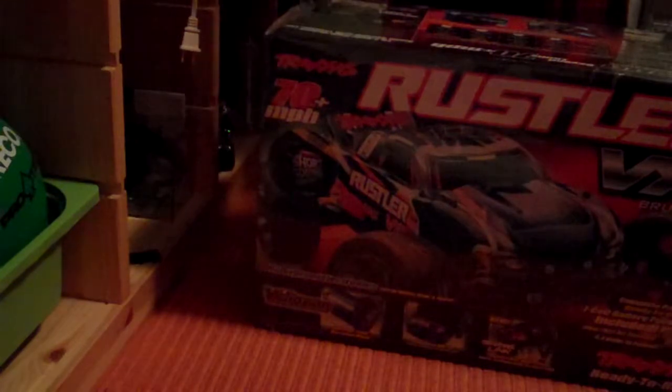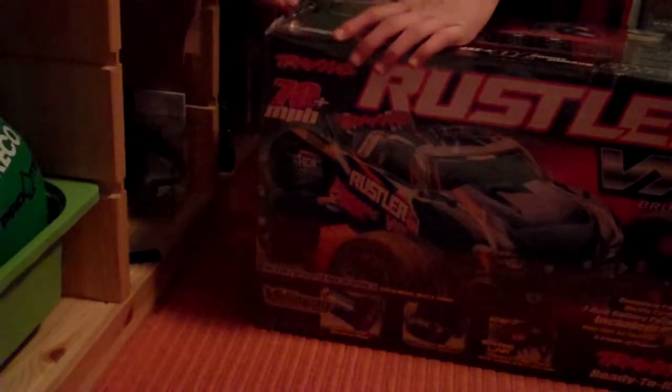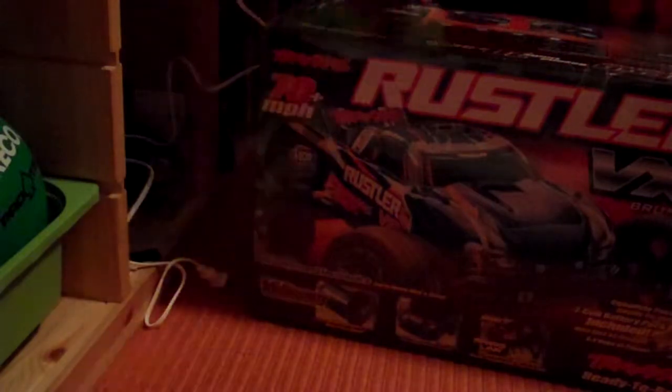My dad just picked this up at the hobby store. It's a VXL Stadium truck — supposedly the fastest in this class.